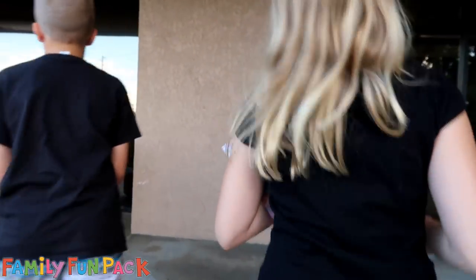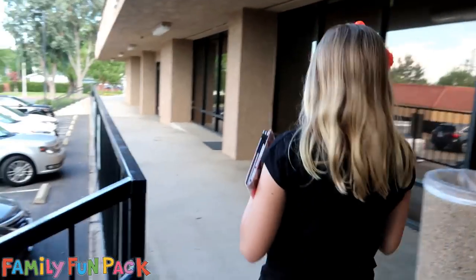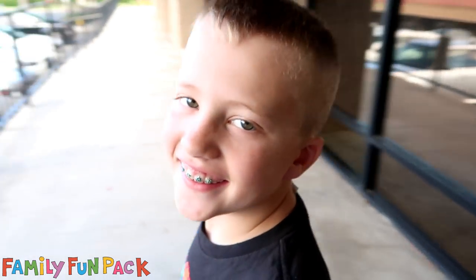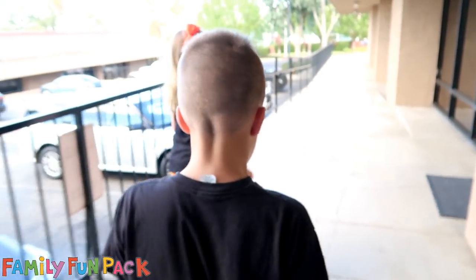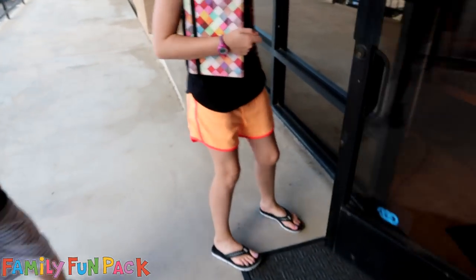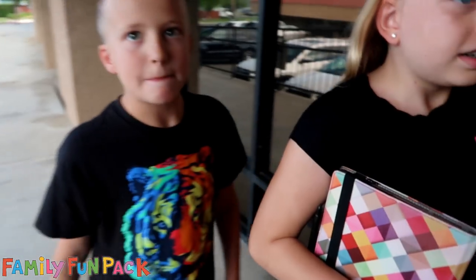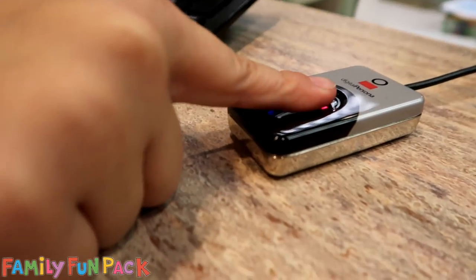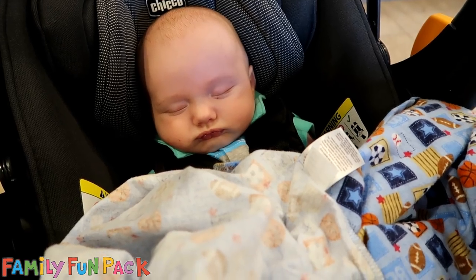We're going into the orthodontist, we're doing a braces update. Let me see your smile guys, so here's the before. Yes, and there's David. We're gonna pick good colors though — rainbow would be awesome.